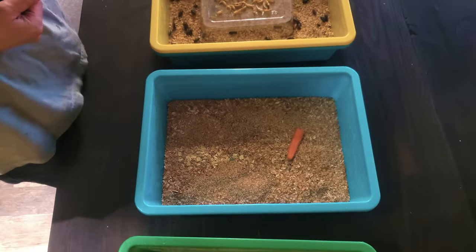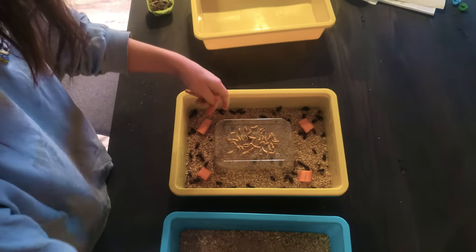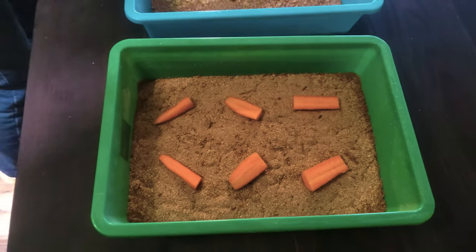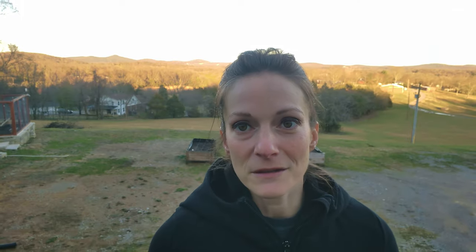So this is where having food scraps comes into play. Anything you don't want to eat, give it to the worms. Just make sure it's not moldy, because that can make them sick and die. If it's that piece of cabbage stem you didn't eat or a few pieces of carrots, go ahead and throw it in with them.